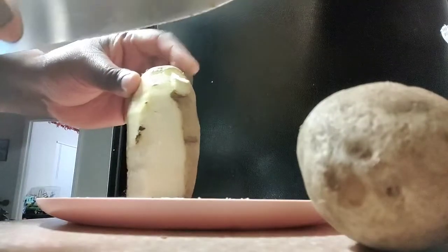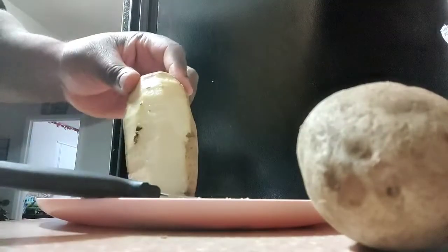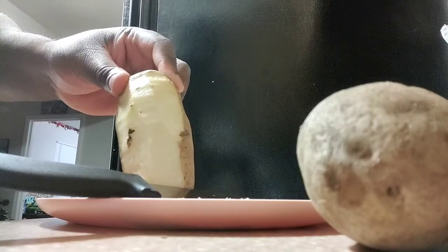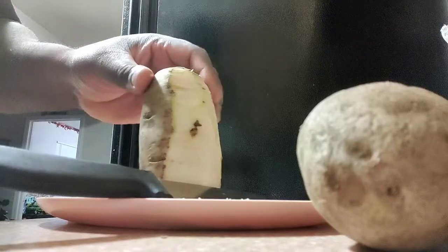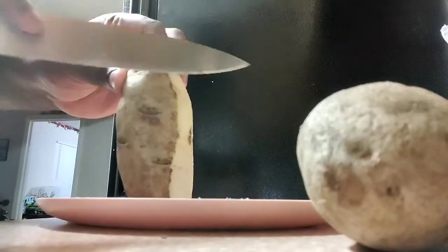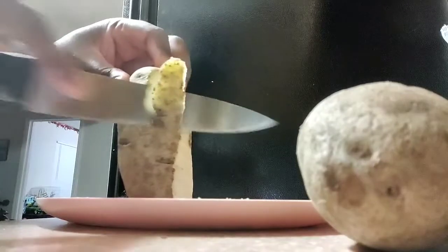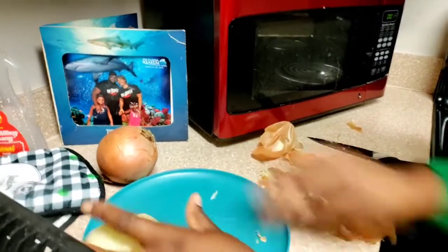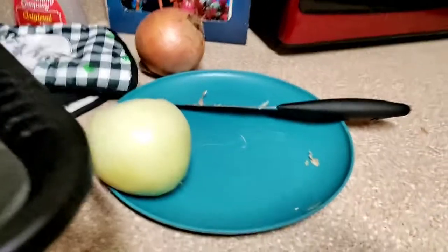I don't want to bore you with this process so I'm gonna finish peeling. I've got Naya on the other counter — she's cutting up the onions and we're gonna sauté those. I'm not gonna bore you with this, I mean unless you want to watch. We got Naya over here, she's peeling — not the egg, but the onions — so we can sauté them.